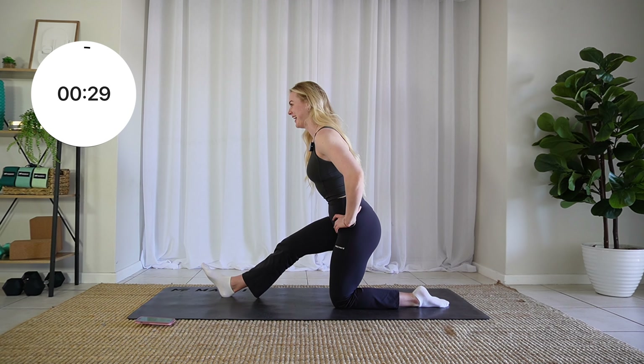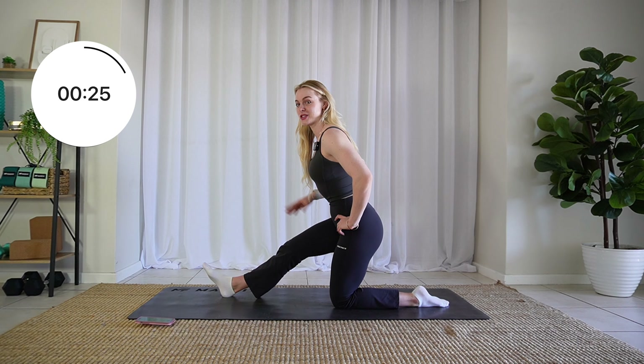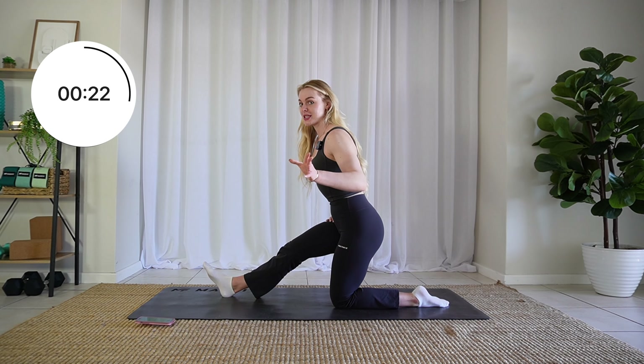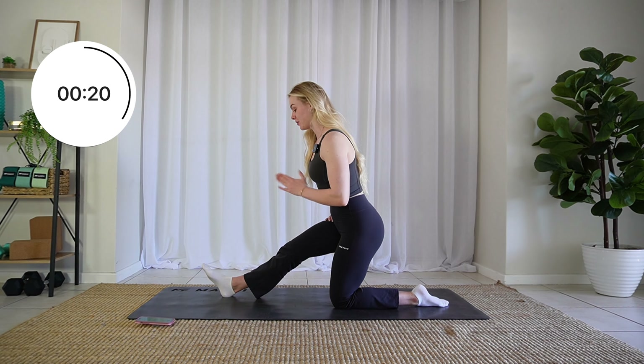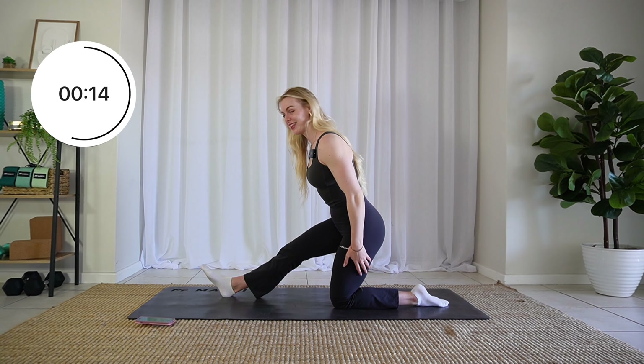Now this hamstring for me is a lot, a lot, a lot tighter, so I really can't get down too far here. But that's okay. If you have your chest against your leg right now, first of all, I'm jealous — but second of all, amazing. I'll get there one day, I hope.